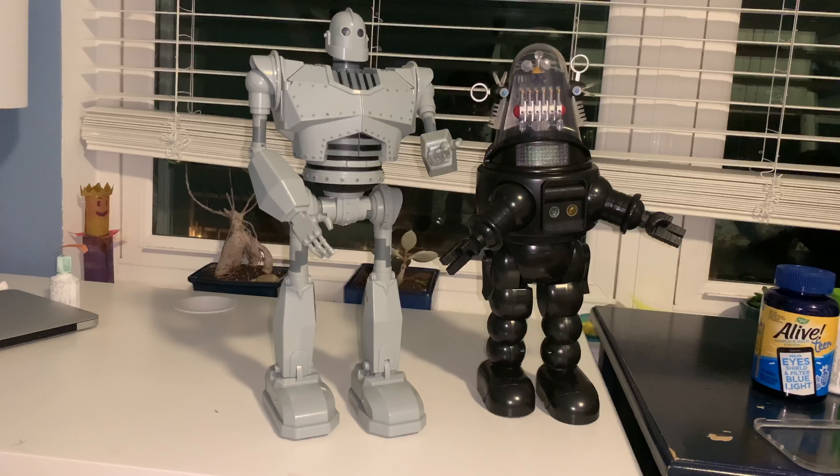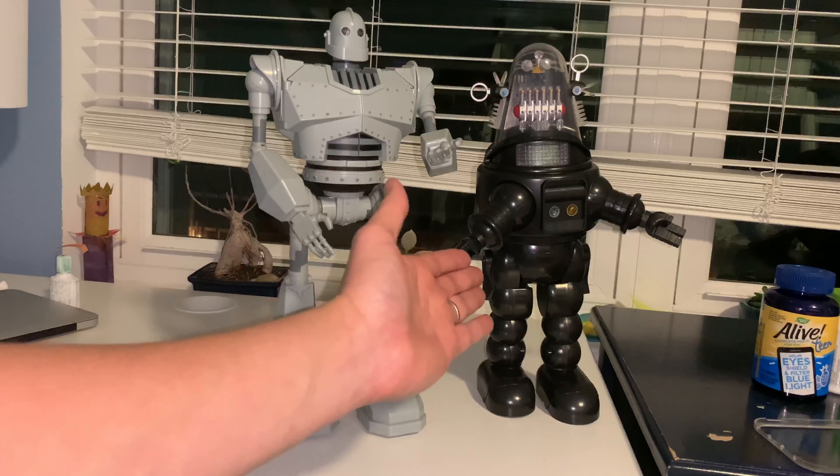Even looking at the video camera here, this thing looks a lot higher quality than it actually is — and that's not even fooling you, that's what these things look like. Both these things were 20 bucks a piece and were only at Walmart for a short period of time, right at the beginning of the global pandemic. I don't know if they're re-releasing these things or if there was just some error on the price, but it's Iron Giant and Robbie the Robot.